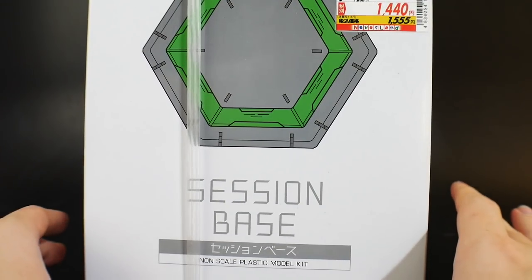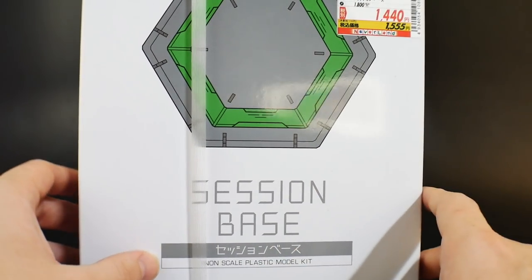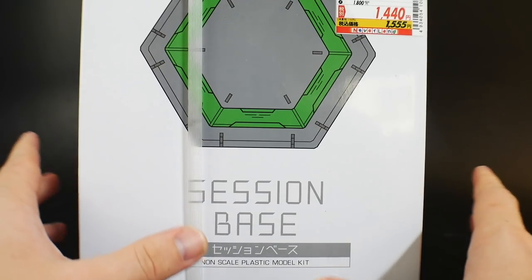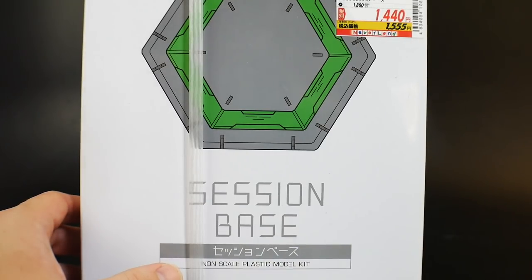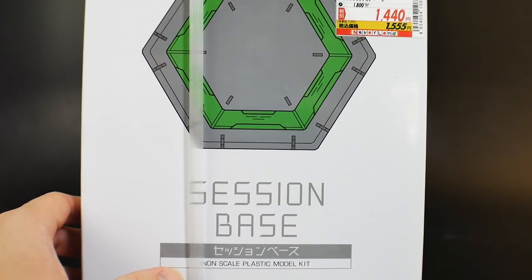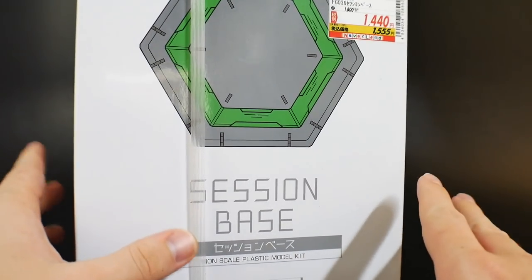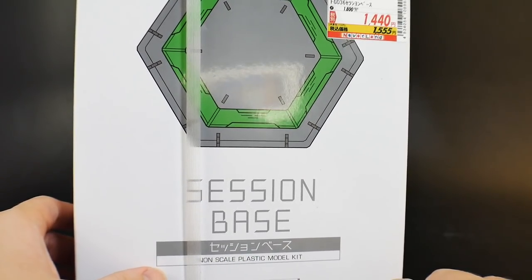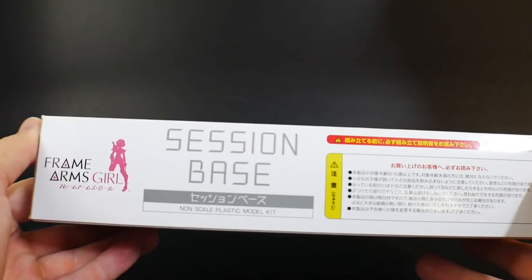Next up will be the building process and test fit, which I'll show in parts. Other than that, don't expect much Gunpla from me for a while — I'll do smaller straight-build reviews and post some other videos, but this is my main project for the next month and a half. Hopefully I can finish it before the deadline. Wish me luck and I'll see you all in the next video!